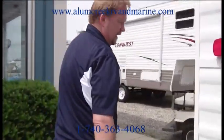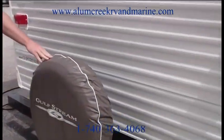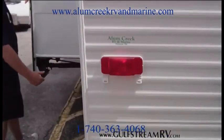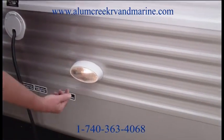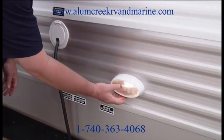Walking around to the back of the unit, you'll see we have a full-size spare tire. Over here is what I like a lot — for those of you that get to the campground around dark or have to dump your tanks in the dark, you have a dump light right here to help you when you're dumping at night.